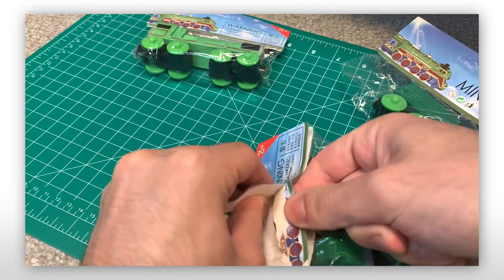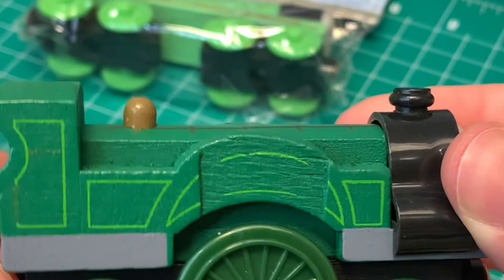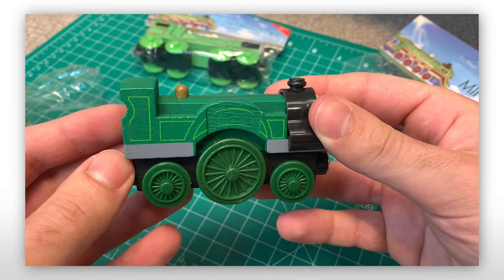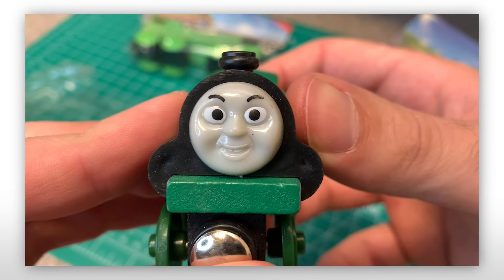I was met with a dozen questions like: what's wrong with the boiler? Why is it square? The one in the photo was round. And why does the wheel arch have a huge chunk taken out of it? As expected with cheap garbage, you get what you pay for, and I can see I had my work cut out for me.